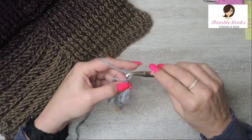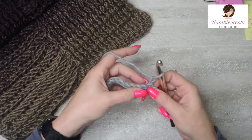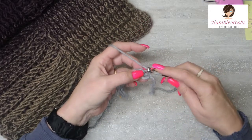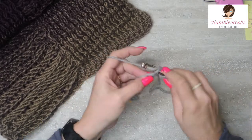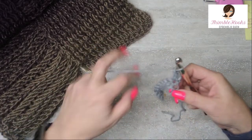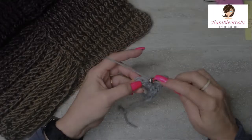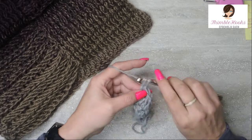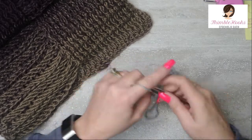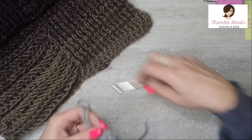For the next row, chain one and turn our work and we're going to do a double crochet in every stitch along here. I start in this very first stitch right here — I do not count this chain one as a stitch. I am going to do a double crochet into this very first stitch so I have a real stitch and we're not working into the chain at all on the next row. So 12 double crochets all the way across. We have 12 double crochets.